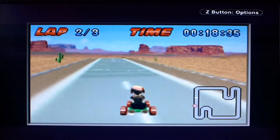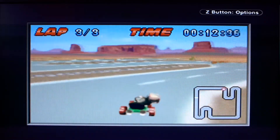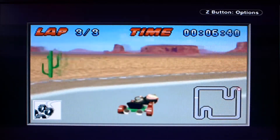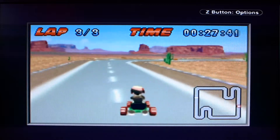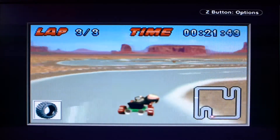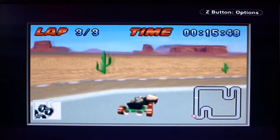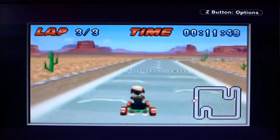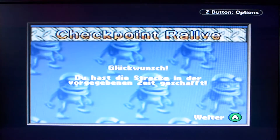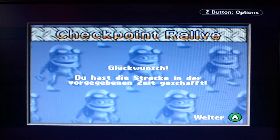Oh my God. Crazy Dog drives crazy slow. Last lap – how many times do you have to do this? I think I've seen enough of this mode – it's rather uninteresting. The goal is just to get through as fast as possible? I'm not doing well then. Finish line reached! I completed the track within the given time.